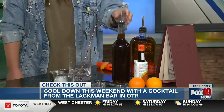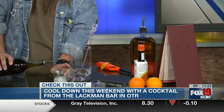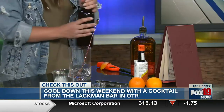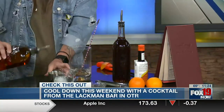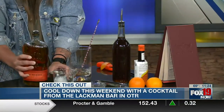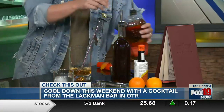So if you want to go ahead and start, Josh, if you want to kind of walk us through what she's doing here step by step. That is demerara simple syrup, and what she's going to do is add that in there. Then she's going to do about two ounces of Bullet bourbon, and then we have the bitters come next.